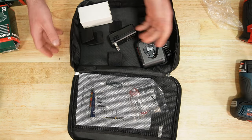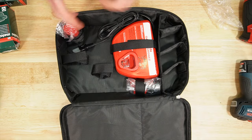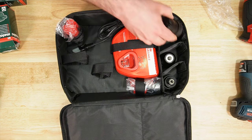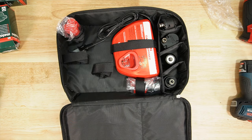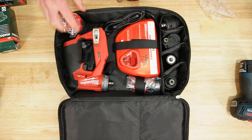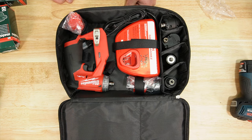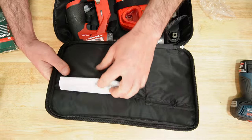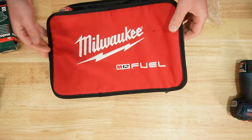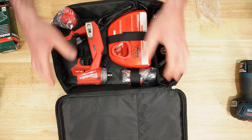Milwaukee also has a soft case, and they did a really nice job. You have the right number of compartments, you can drop attachments in there, there's a velcro holder for the drill, a battery holder, a charger holder, another battery holder, a zipper pocket on top, and a manual holder. Overall, Milwaukee did a pretty good job on the case.